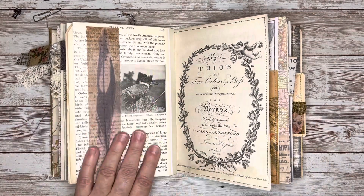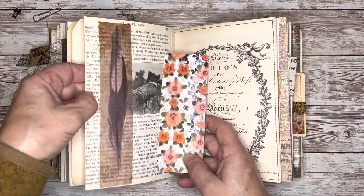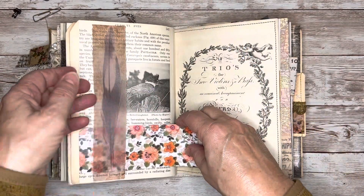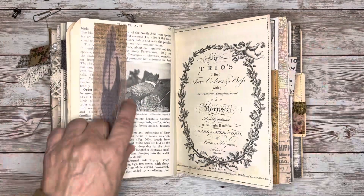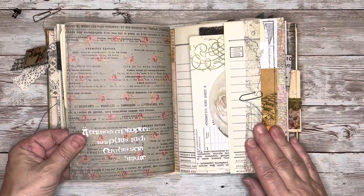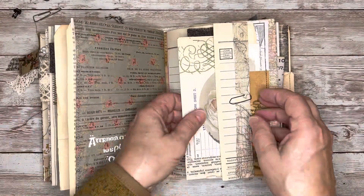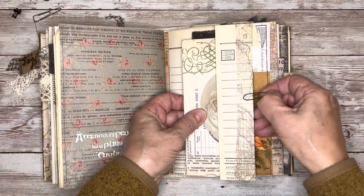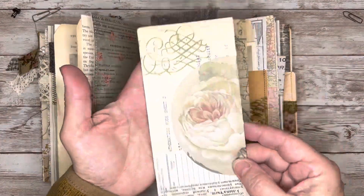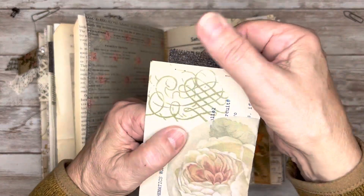On this page I have this zoology book page with this bird on there, and I just created this belly band with this feather — it's on vellum but it's an image of a feather, and I just think that looks kind of cool with the bird. Here I did a little stenciling with some stencil paste. And then on this side of the page I have this flip out for some writing room. And then in there I tuck this tag — I used a piece of wool for the tab on the top.